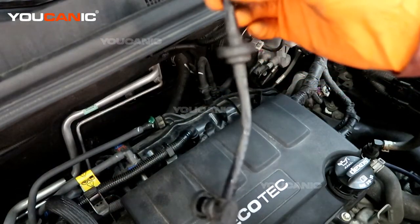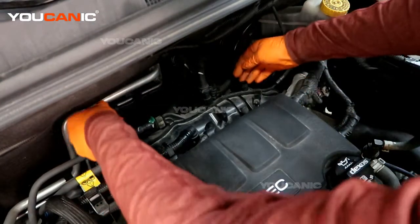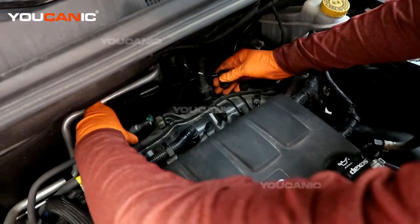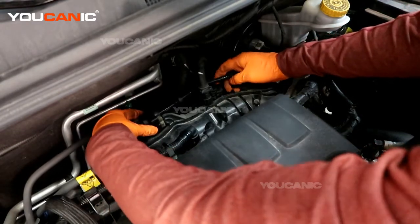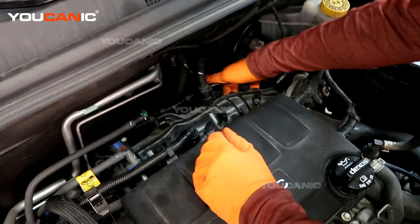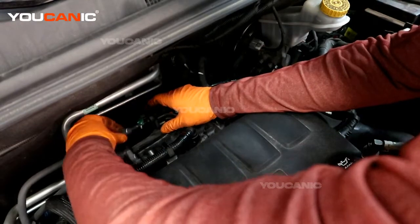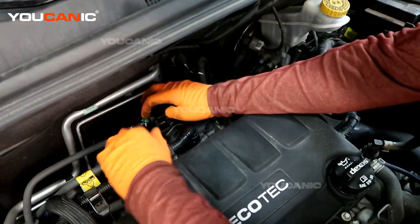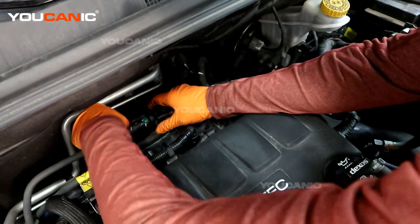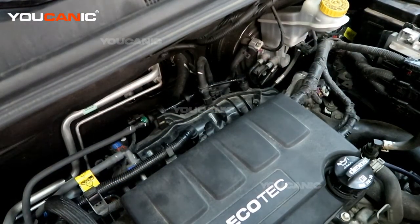And this is our purge solenoid valve that we have removed. So we take our new purge solenoid valve and run it back under this hose here. Slide the clamp portion over here first — it goes onto that rubber grommet connection. Then clamp that back down just by pressing and it should lock into place. Then we can press this in. Make sure you push the inside of that green tab down to make sure it's securely locked on there. Same thing with the electric connection — you line it up, snap it in, and press the safety lock in. And that would be the replacement of our purge valve solenoid.